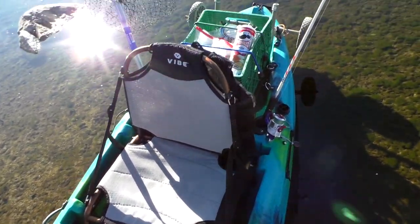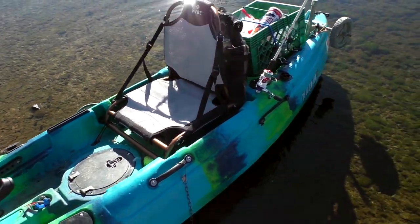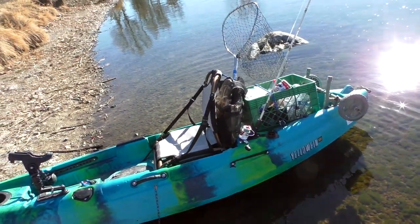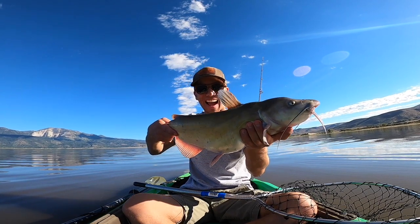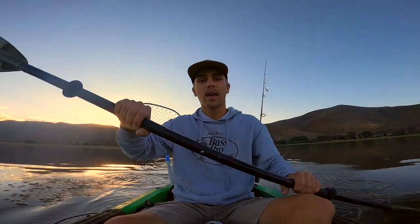Then we've got the seat. Something I'm very happy about is the sit-on-top kayak seat. Before with my green sit-in kayak — as you've seen in past videos — that seat is not very comfortable and has no real adjustments. This one has a ton of adjustment and is super comfortable. I can lean back, lean forward, sit straight up — whatever makes me comfortable on the water. The old one, you had one position and you were basically sitting on hard plastic. This one is super nice.